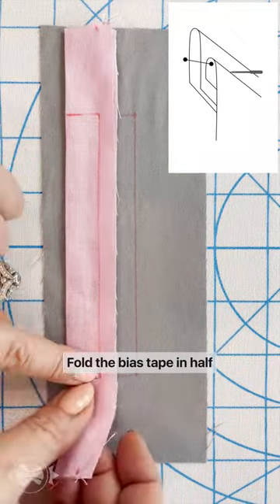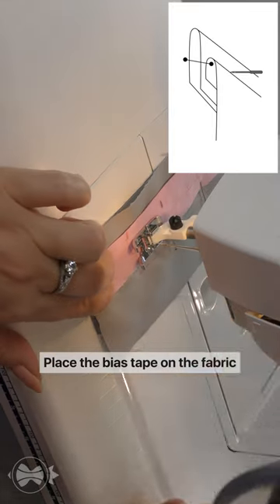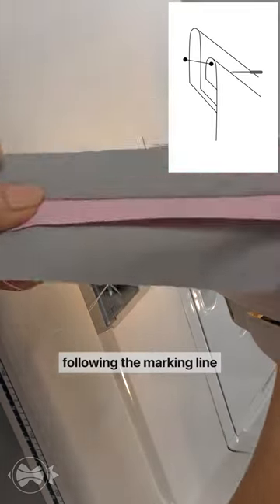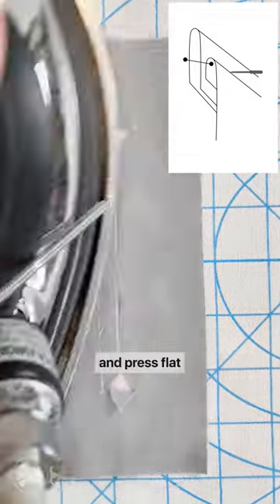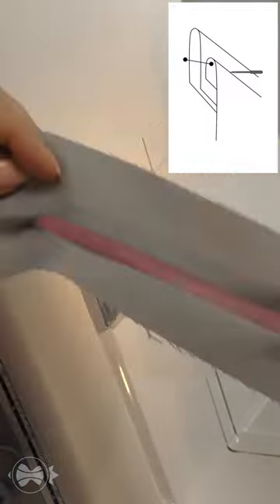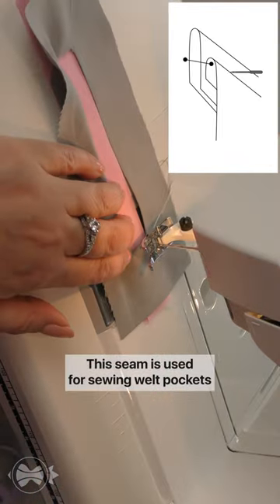Weld Bound Seam. Fold the bias tape in half and press it flat. Place the bias tape on the fabric following the marking line and stitch. Fold it right side up and press flat. This seam is used for sewing welt pockets.